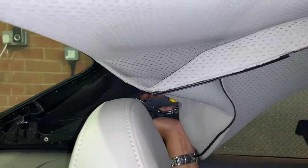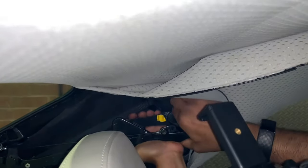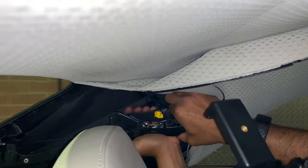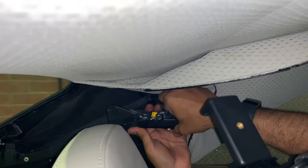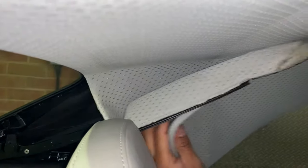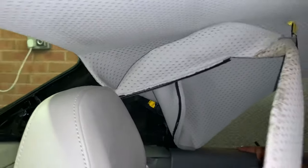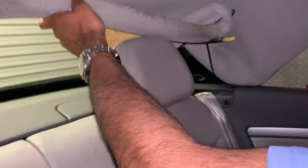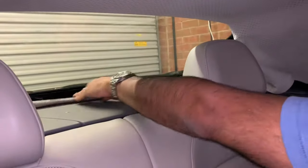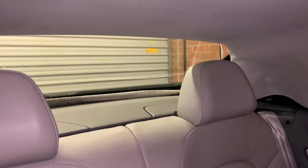You can use the manual key if you want, but we're going to do it by hand — push this lever up and the one behind it down. And there you have it: you've successfully closed the roof on your A5 Cabriolet. You won't be able to get the trim back in again, because the vehicle needs to go for repair — that's obviously the reason you've had to close it manually. We hope you found the video useful; if so, please subscribe to our YouTube channel, hit like, and share.